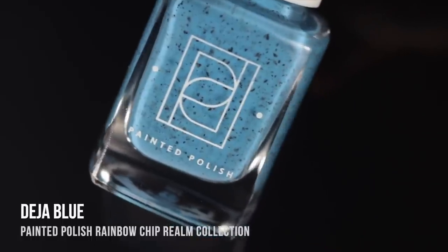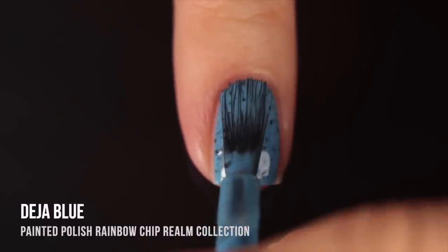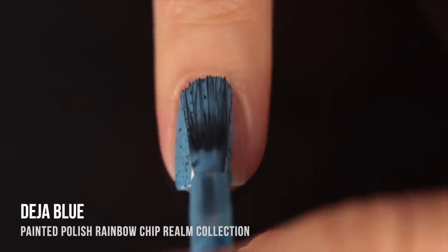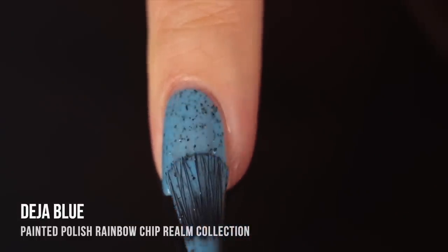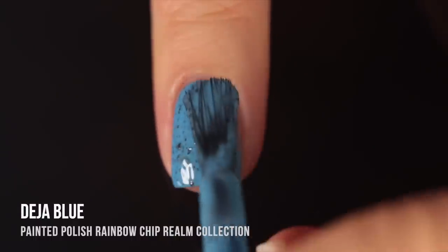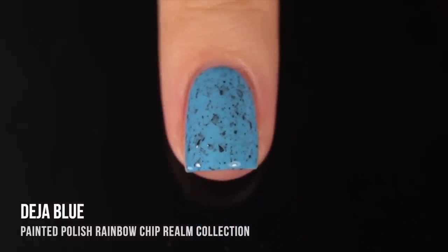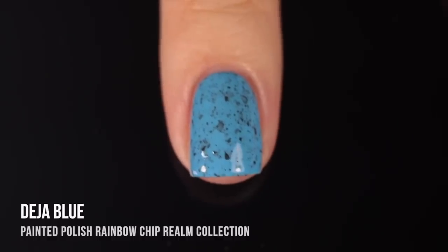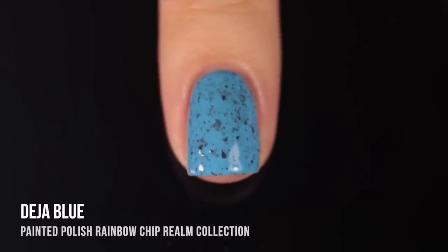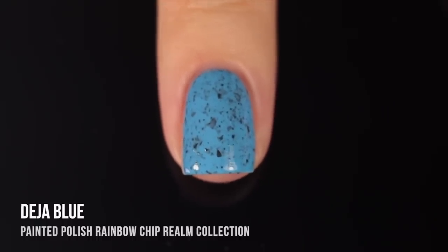Moving on to the more sky blue colors — this first shade is called Deja Blue, and I would just call it a bright sky blue base with the black flecks in there. Really impressive formula. This was another one that covered up my visible nail line in the first coat, but I personally wouldn't wear a crelly polish in one coat, even if it was full coverage, because when you layer the different layers onto your nail, you're seeing the black glitters get pushed back into the background where they're almost grayed out, and it really adds so much dimension to the manicure. That's something I love about crellies.